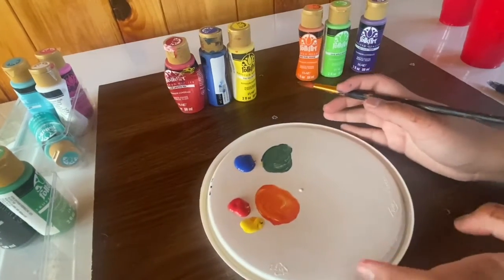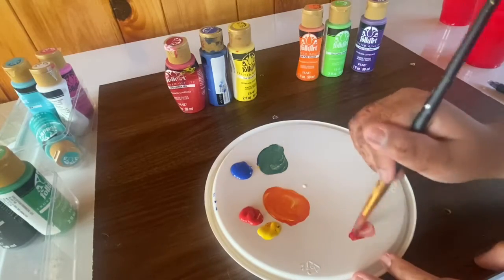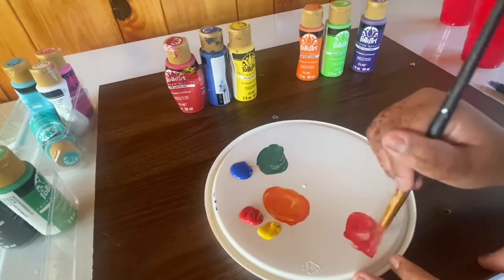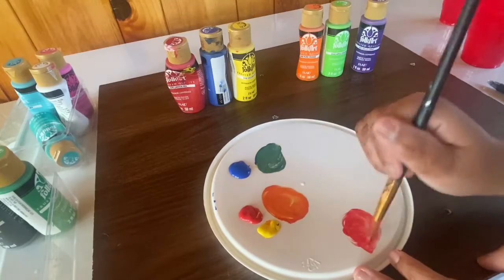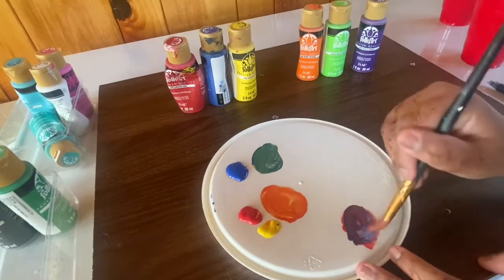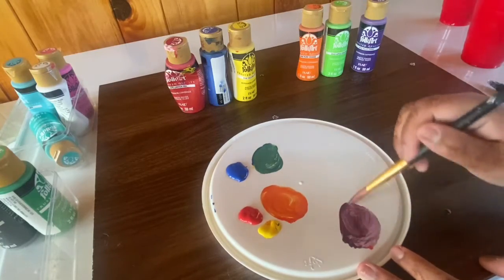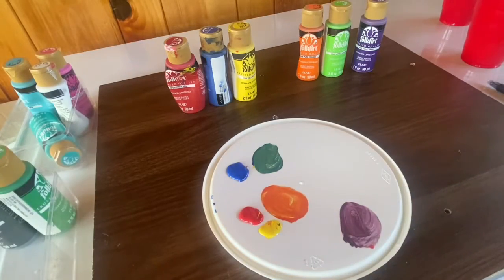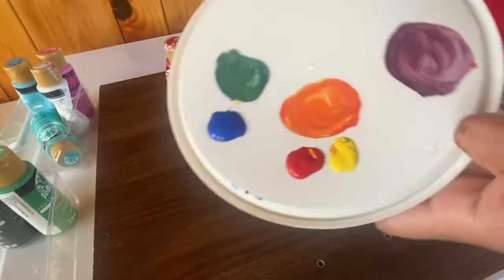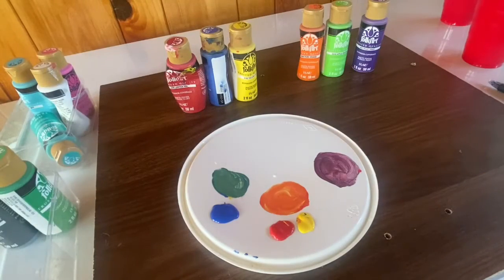For the final secondary color you'll need purple, made from red and blue. And now, as you can see, you have purple.